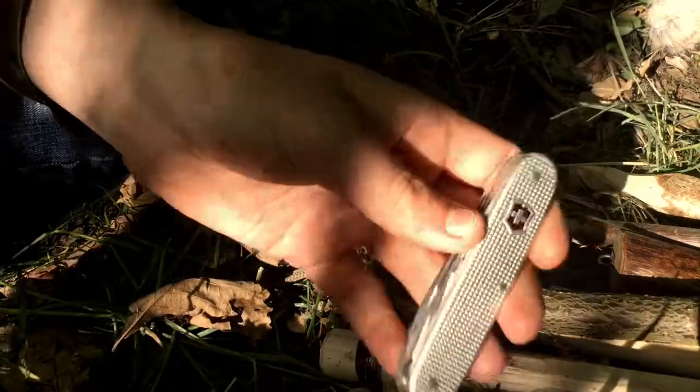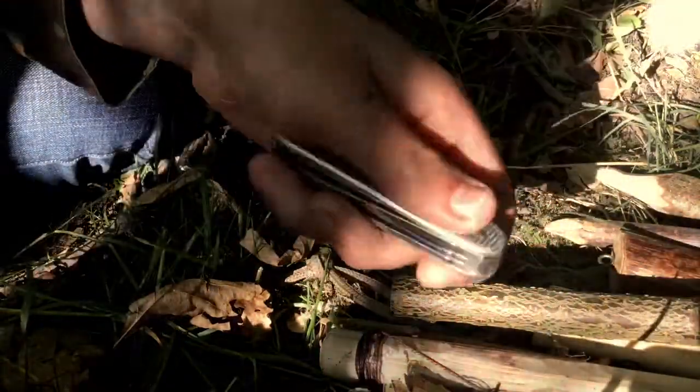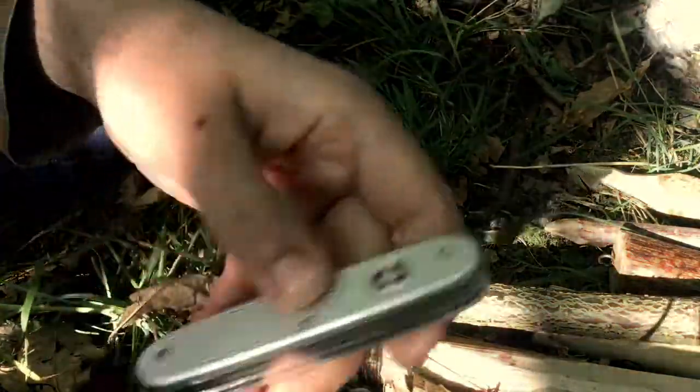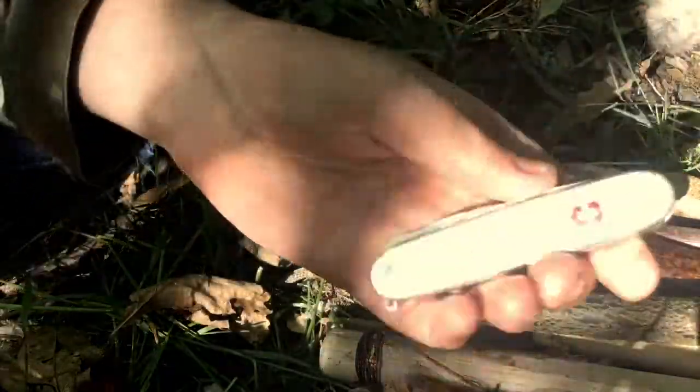When I go camping I most often carry a folding saw, a pocket knife like this, and an axe. If I'm doing heavy carving tasks, obviously a fixed blade knife like a Mora or something like that does a lot better job of heavy-duty carving tasks and shelter building. But for everyday tasks like the ones described, these pocket knives are ideal.